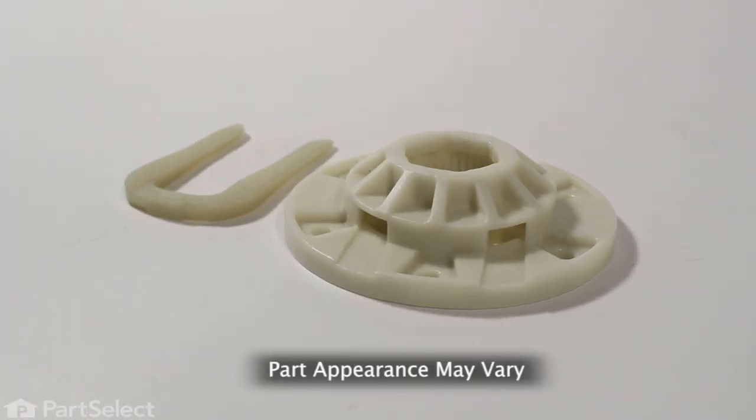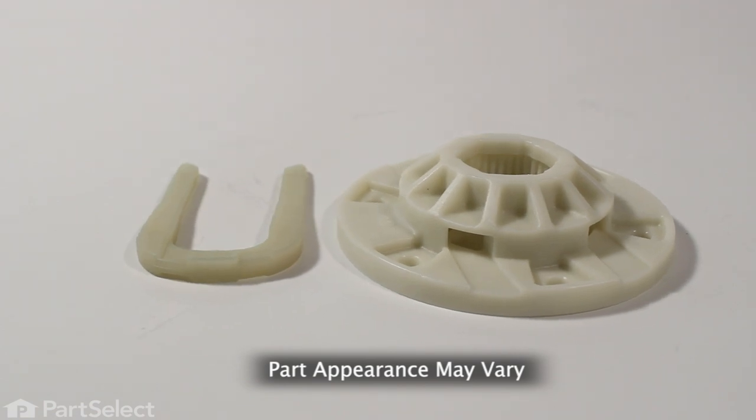Hi, it's Steve. Today, we'd like to show you how to change the hub assembly on your washer. This is a really easy job. Let me show you how we do it.